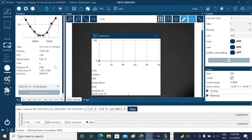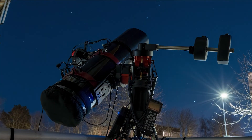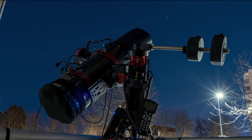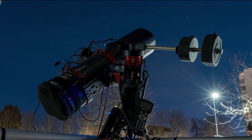Once I was feeling good about everything, I just let the sequence generator do its thing for the night so I could go to bed and sleep while NINA was doing the rest of the work.